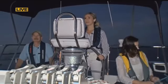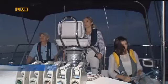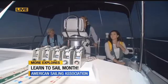Good morning, Jen and Greg. We are sailing into the rising sun this morning. We are getting ready to turn around, and we've got Mackenzie helping out on board.